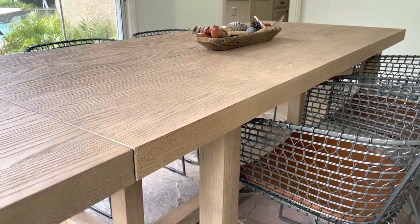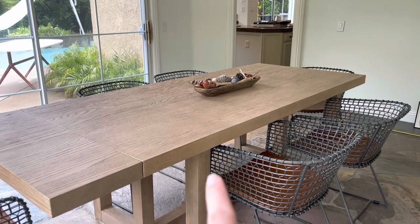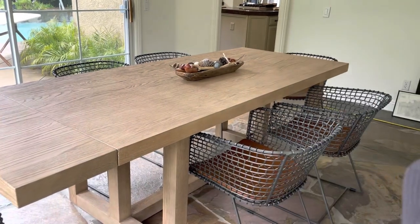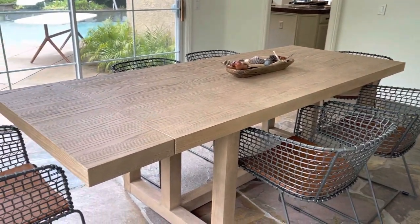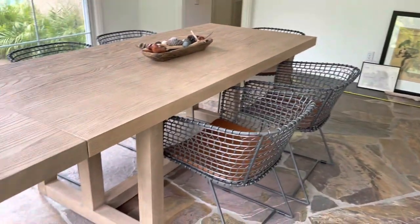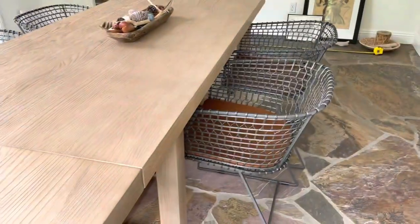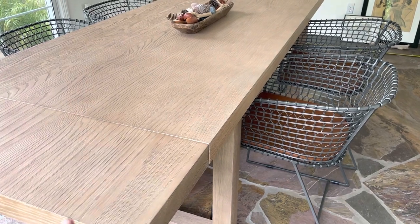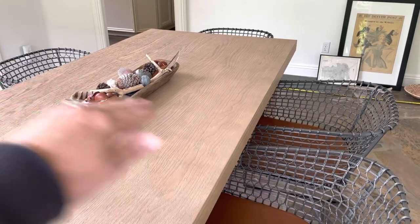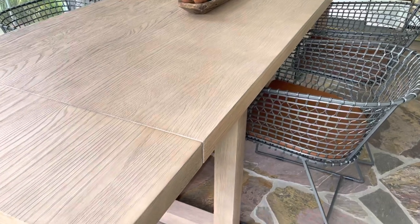There are some things I really love about this table. It comes in two sizes and this is the smaller of the two — I want to say it's 80 inches long before the leaves are put in. It comes with two leaves, one that goes on either end. I like that as opposed to a leaf that goes in the center, because then when the leaves come out you don't end up with that constant crack or line in the center of the table.